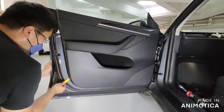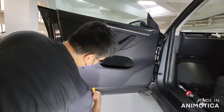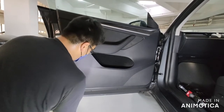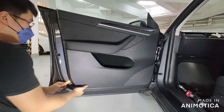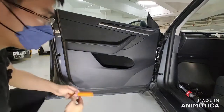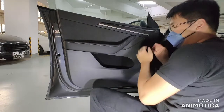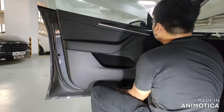I prefer to use a flat plastic pry tool because I find it easier to insert. When I insert it, I just do a movement like a screwdriver, and you can see the door panel will pop out. When you feel the door panel popping out, just be gentle, and make sure you pull it towards your body, because the plastic clips are very easy to break.